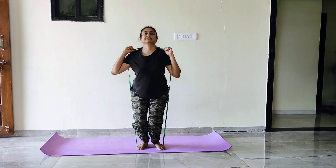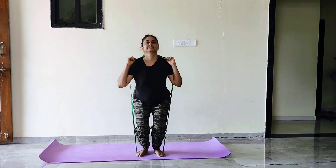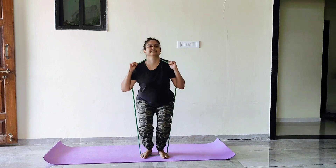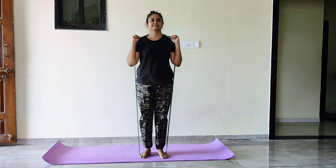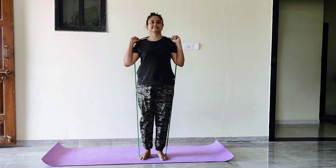Try to perform 8 to 12 repetitions. You can take a 1 minute break in between. Every time, try to increase repetitions.